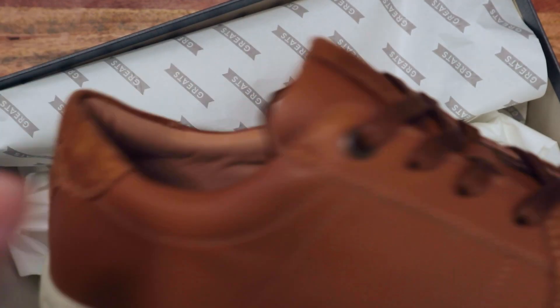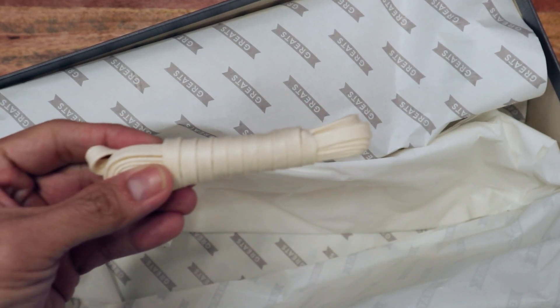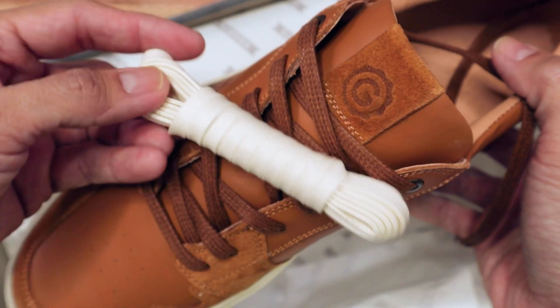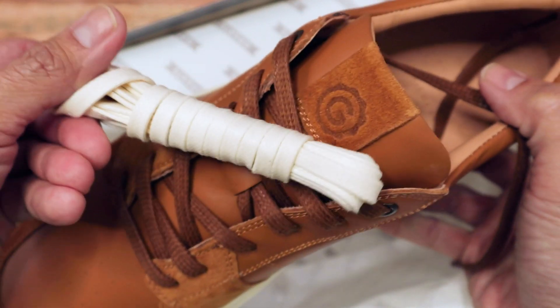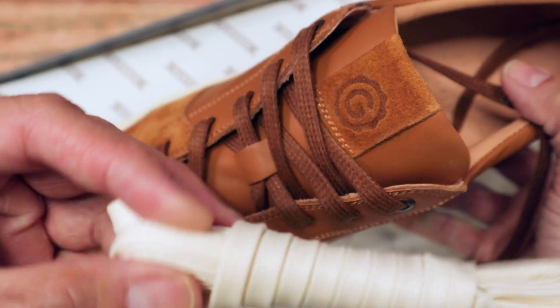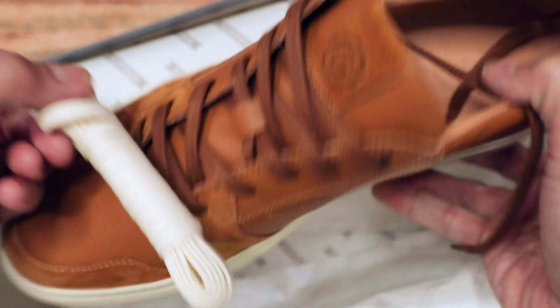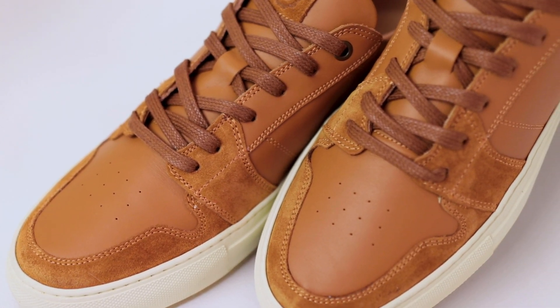Let me go through this box first. We actually have an extra pair of laces here, so if you want that contrasting look of your Quartz sneaker — let's say you have this tan color that I chose — with like white or off-white laces, you can do that. That would be a nice contrast. I actually kind of like these wax laces here; they match the leather color and I think it looks pretty nice.